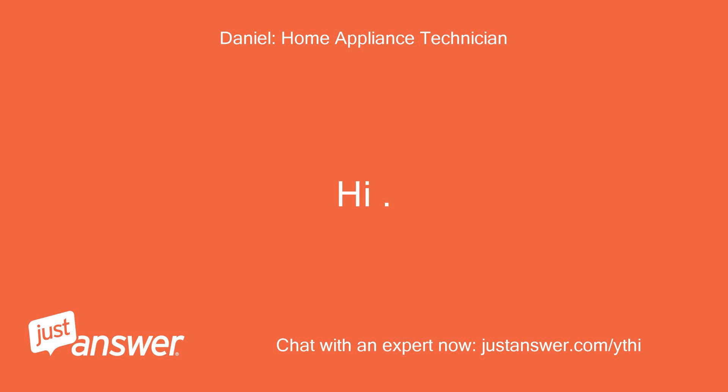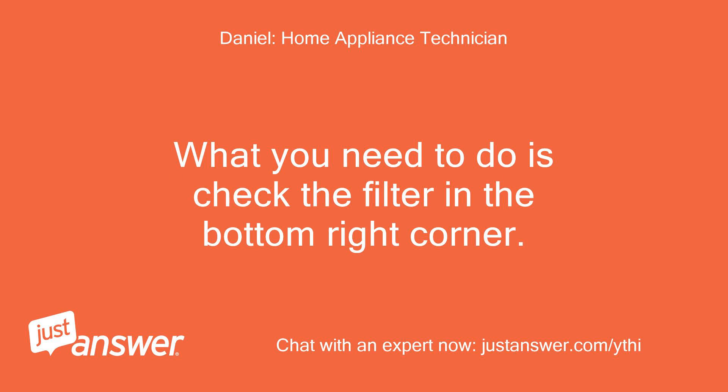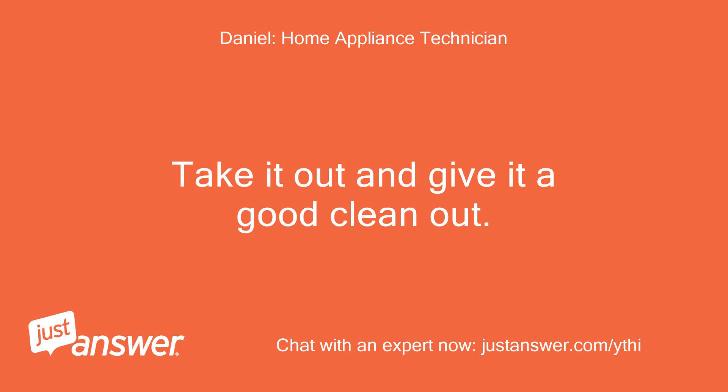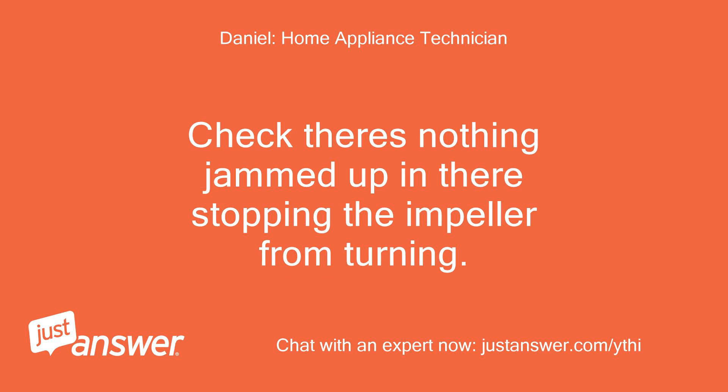Hi. Thanks for that. Those lights flashing is a draining error code. What you need to do is check the filter in the bottom right corner. Take it out and give it a good clean out. Then look inside the chamber where the filter goes and at the back you will see the pump impeller X shape. Check there's nothing jammed up in there stopping the impeller from turning.